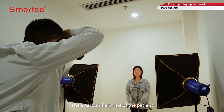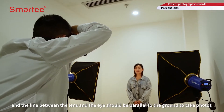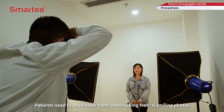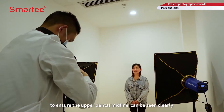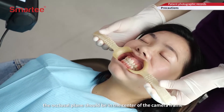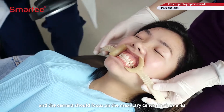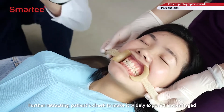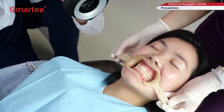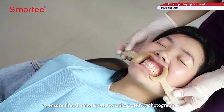The interpupillary line of the patient and the line between the lens and the eye should be parallel to the ground to take photos. Patients need to show their teeth when taking frontal smiling photos to ensure the upper dental midline can be seen clearly. When taking anterior frontal photos, the occlusal plane should be in the center of the camera frame, and the camera should focus on the maxillary central incisor area, further retracting the patient's cheek to ensure the ideal buccal view. The canine area should be focused on to ensure that the molar relationship is clearly photographed.